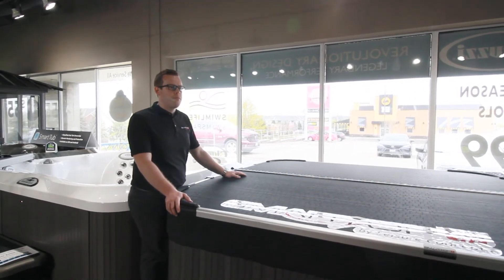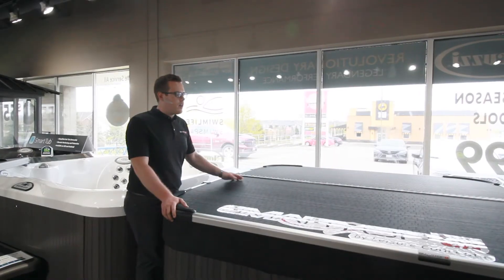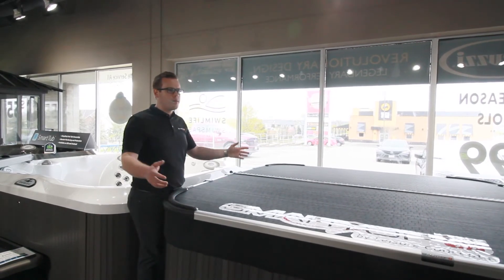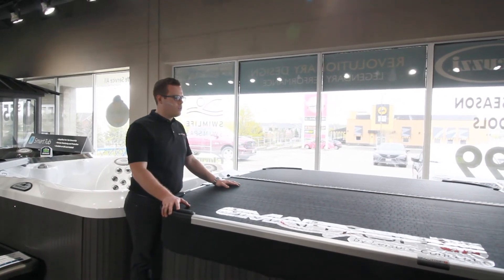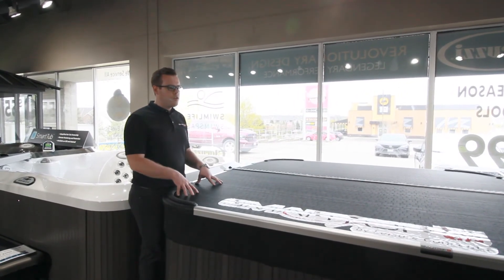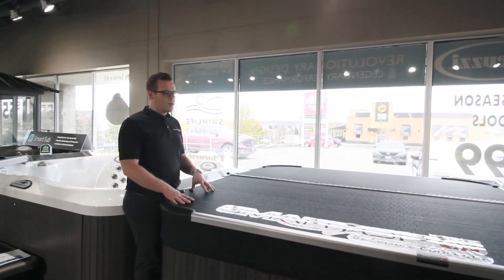And our last question here, Mike, is: what is the lifespan of the Smart Top cover versus a regular hot tub cover? A traditional hot tub cover will typically last two to three years in a climate like Ontario here, with winters and harsh circumstances. The beauty of the Smart Top is this is truly a lifetime cover — you buy it once and you buy it for life.